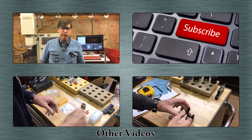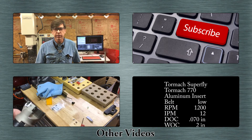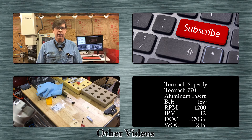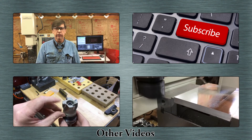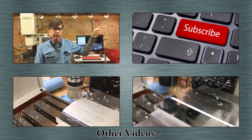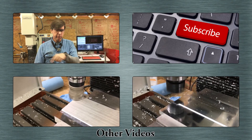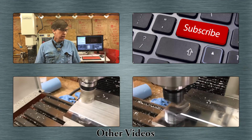If you liked this video, I'd appreciate a thumbs up. If you have any questions or comments, or anything you'd like to add about what I covered, feel free to leave a comment below. If you'd like to subscribe, there's a subscribe button. I usually have other videos below if you'd like to watch those.